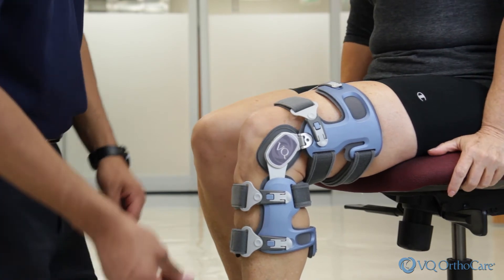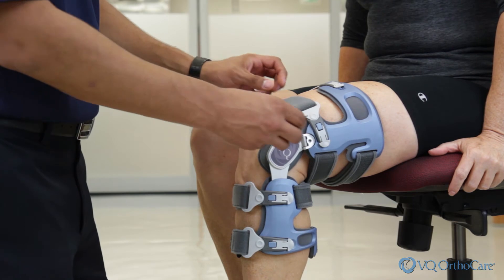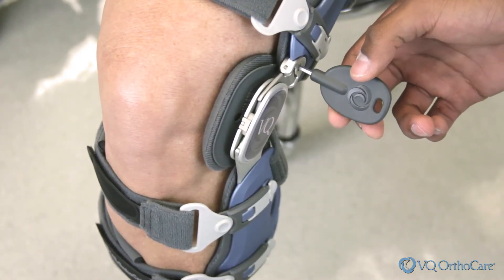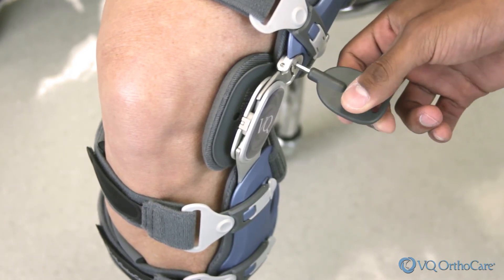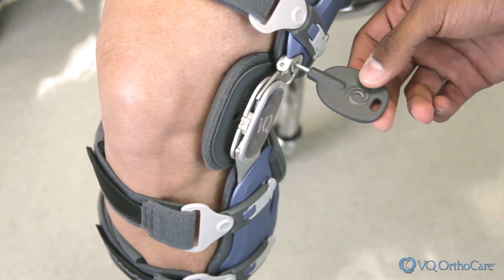With the patient seated, bend the knee to 90 degrees. Next, using the patient adjustment tool provided, turn the Q-Hinge screw a quarter turn clockwise to increase lateral compartment relief, or one quarter turn counterclockwise to increase medial compartment relief. This is a good starting point for initial use.